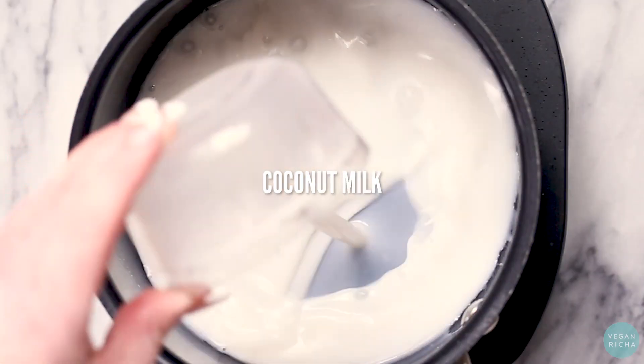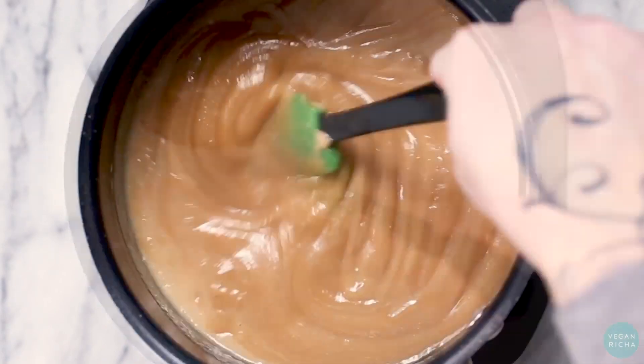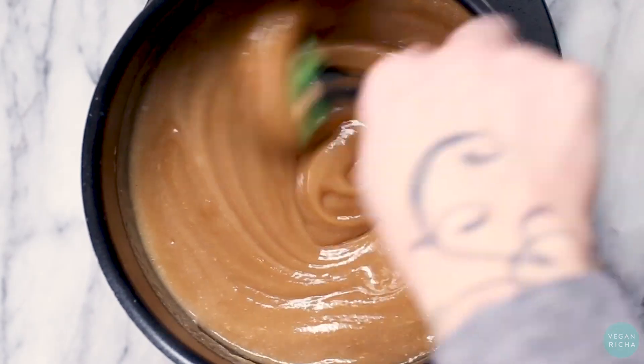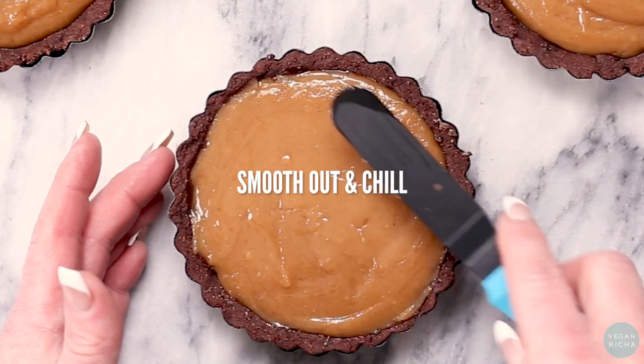Combine coconut milk, sugar, and creamy peanut butter in a saucepan and cook until the peanut butter mixes in and the mixture lightly bubbles on the edges. Spread the peanut filling into the chocolate shells and chill the tarts.